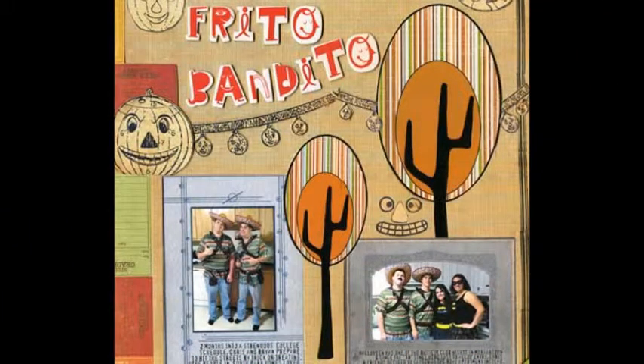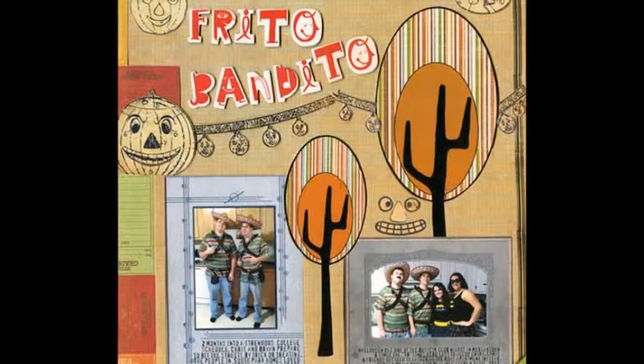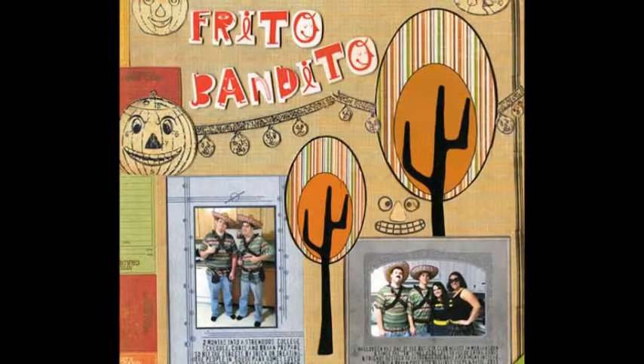This is a hybrid layout with some digital elements that I composed, printed, and hand-cut before adhering to my layout with paper elements.